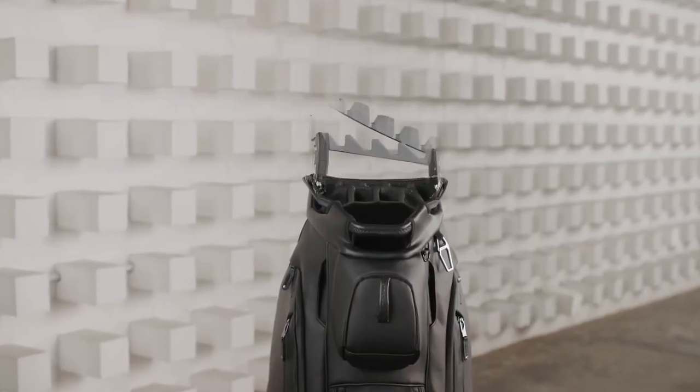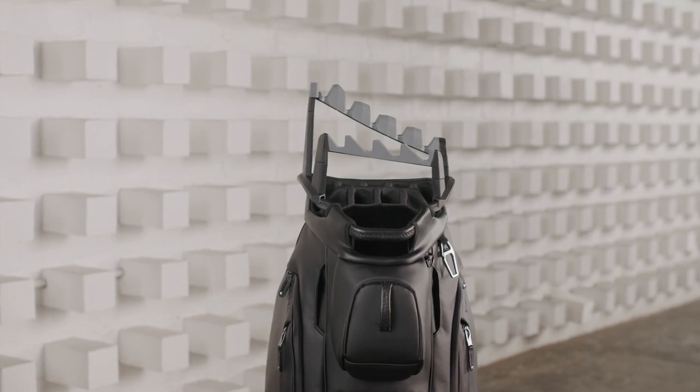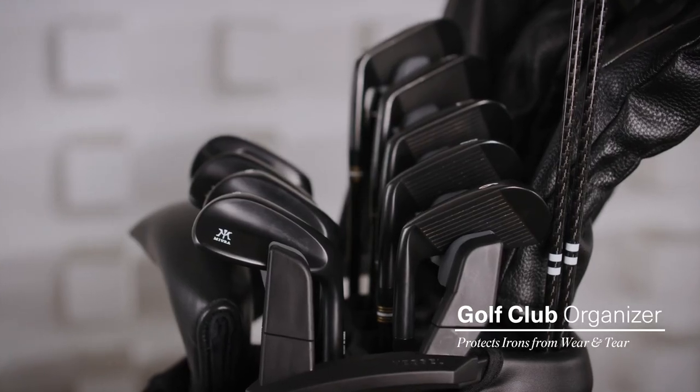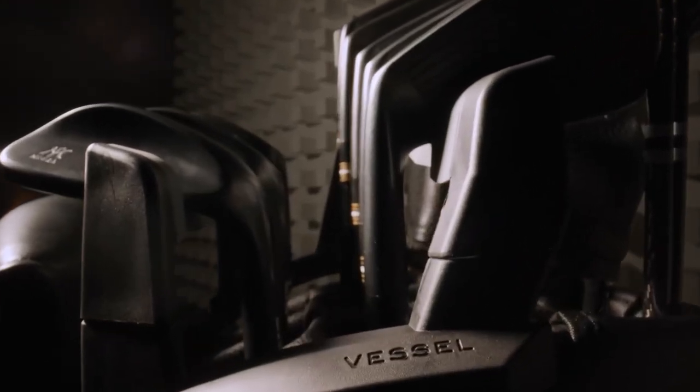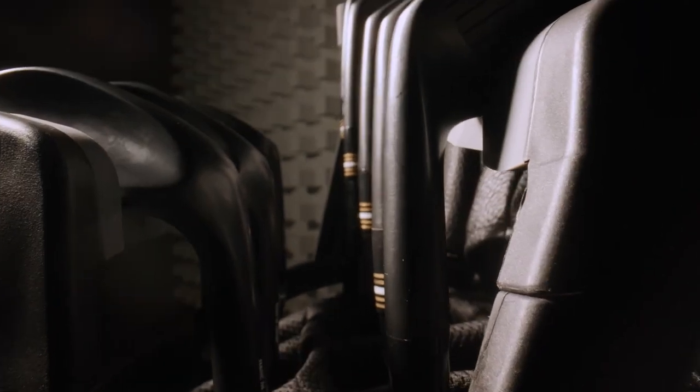We have taken this organization system to another level with our brand new Golf Club Organizer. This add-on feature protects each iron with rubberized magnetic slots that take away rattling and let you know where each of your irons is at all times.